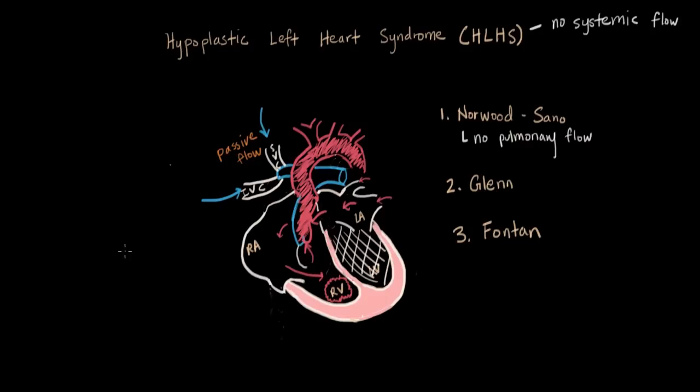So these three procedures — Norwood-SANO, Glenn, and Fontan — are our current standard way of repairing hypoplastic left heart syndrome. Patients have a good chance of surviving into adulthood.